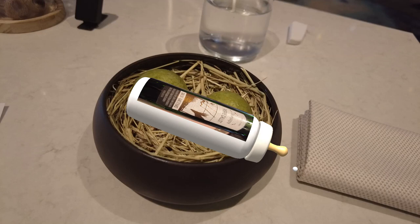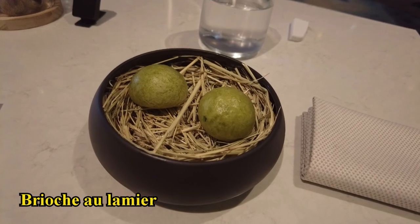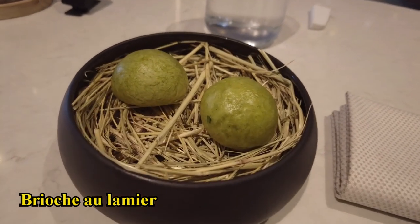Welcome to the brioche au lanier, which is a plant from the family of Holort.